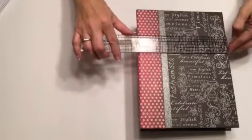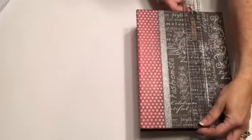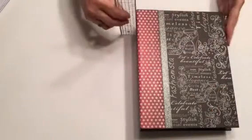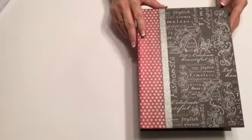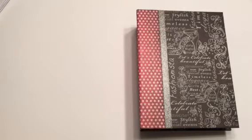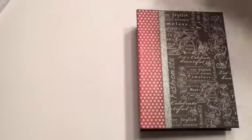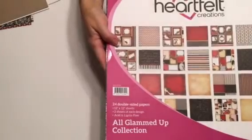Here is the size of the album - my covers measure seven and a half by ten and my spine is three inches. This paper line is Heartfelt Creations and I bought it a while ago so I don't know if it's still available, but this is the paper pack that I used along with a few extra sheets.